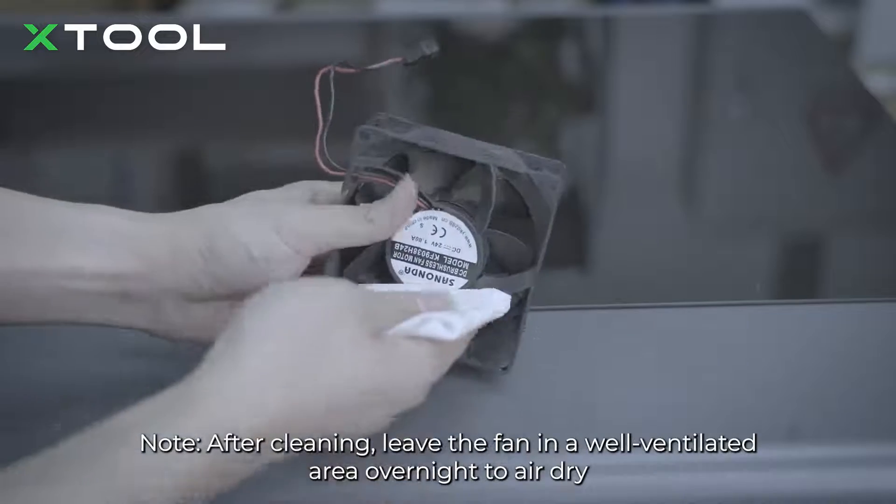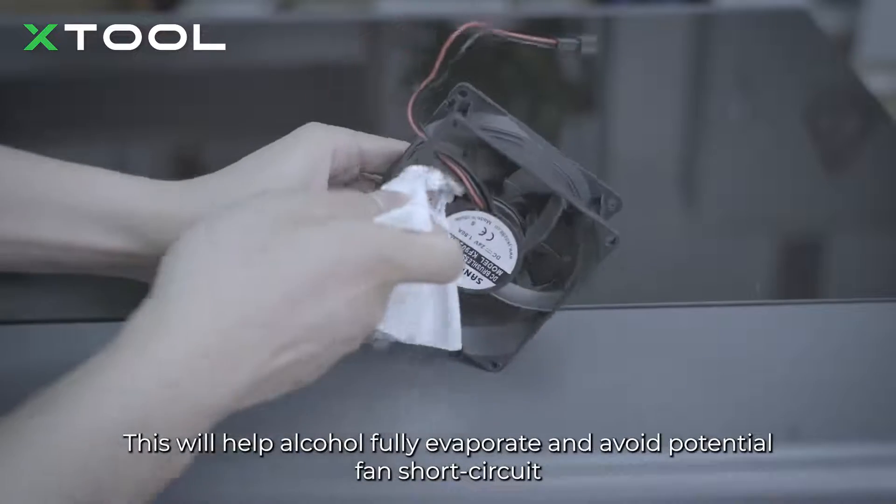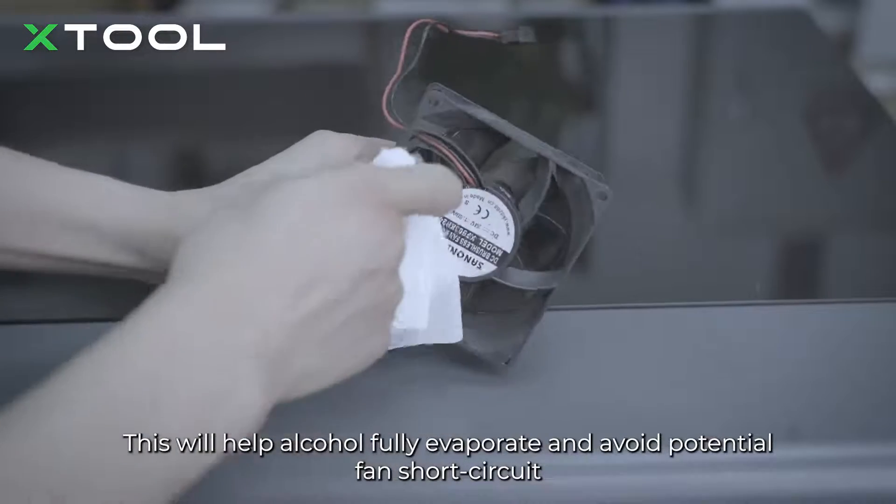Note: after cleaning, leave the fan in a well-ventilated area overnight to air dry. This will help the alcohol fully evaporate and avoid a potential fan short circuit.